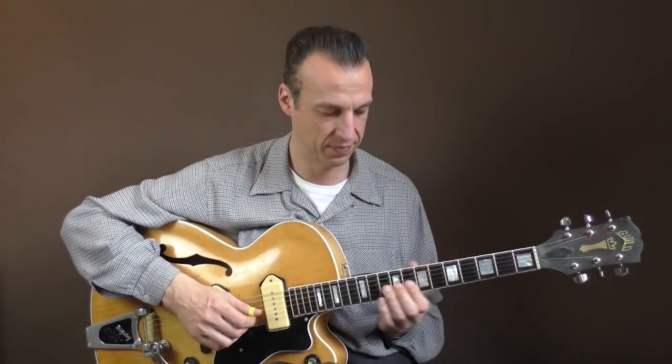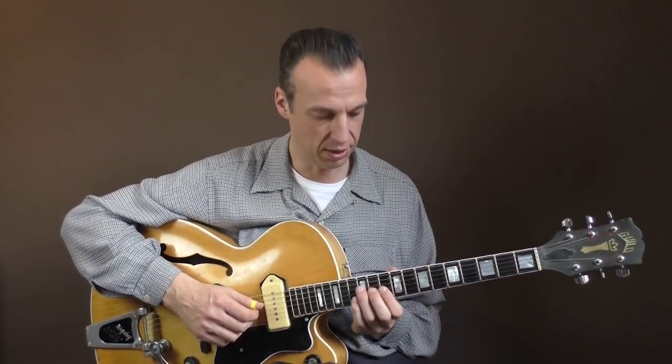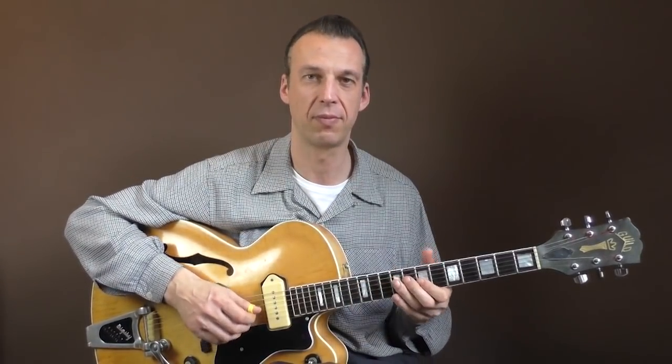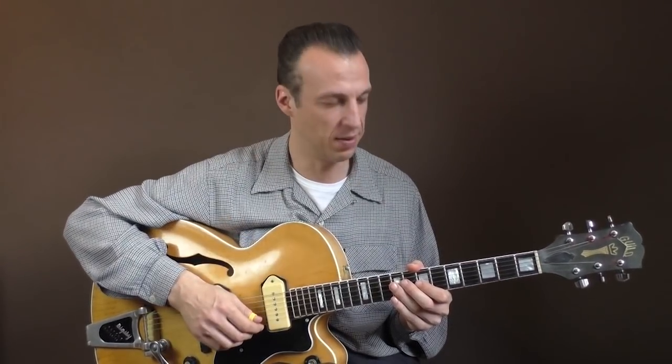One more time. Or you could also play the D and the G string, like this. So many options here, and he does a lot of variations in this solo.